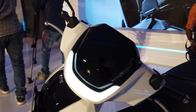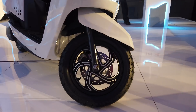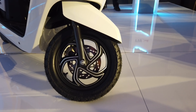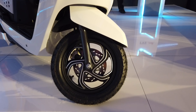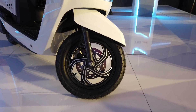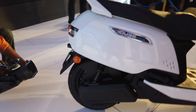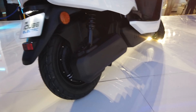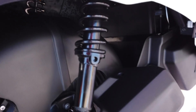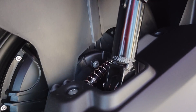At the front wheel you get a lovely alloy 12-inch rim with a disc brake and a conventional telescopic fork — this appears to be taken from the TVS Jupiter Grande. At the rear, it gets a twin shock setup with five-step preload adjustability and drum brakes.